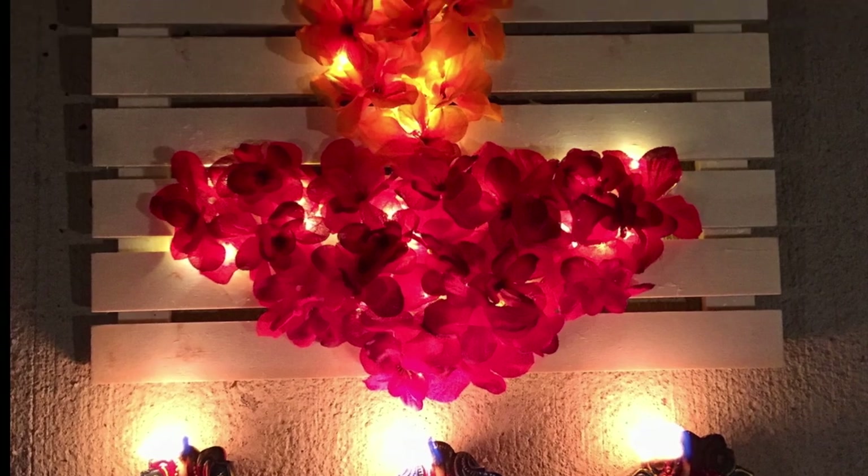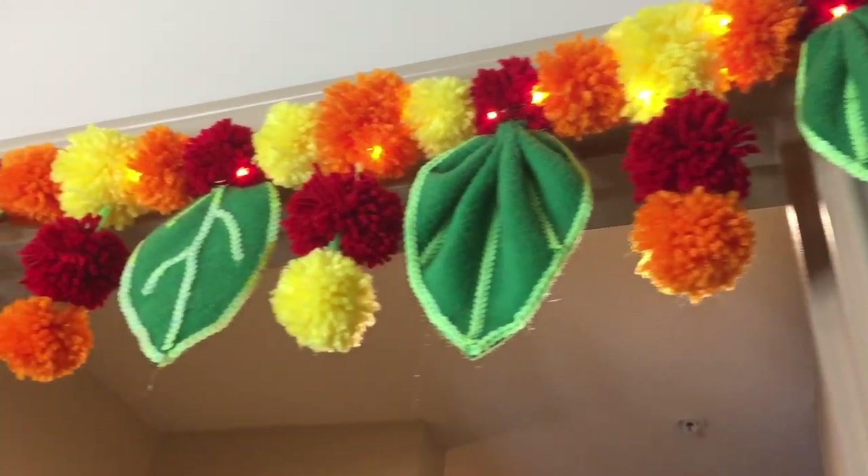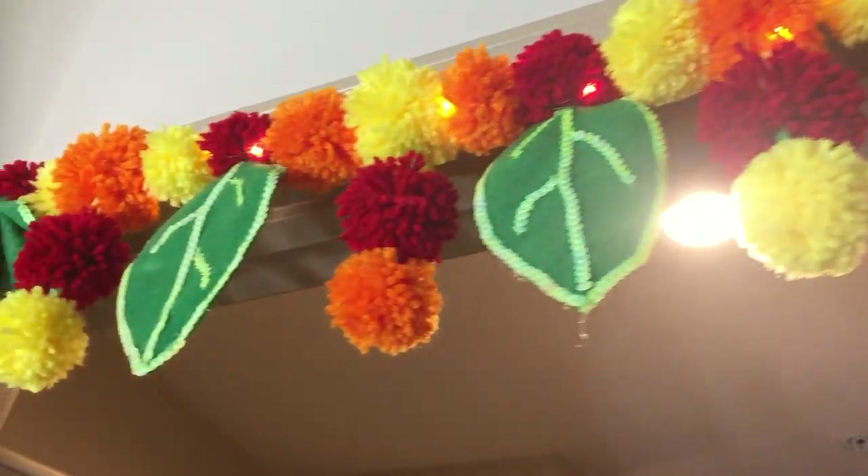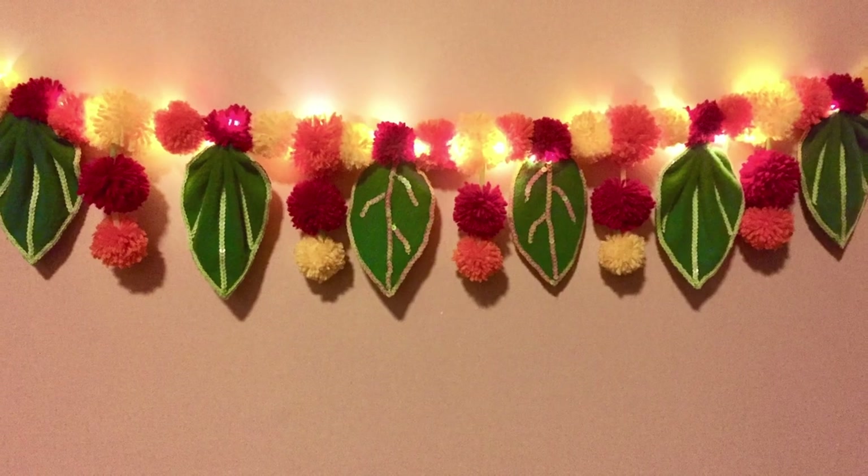For this Oodly and Diya decor, do check out the link in the description box below. Moreover, the main door creates a first impression of a house, so let's begin with creating our impression.